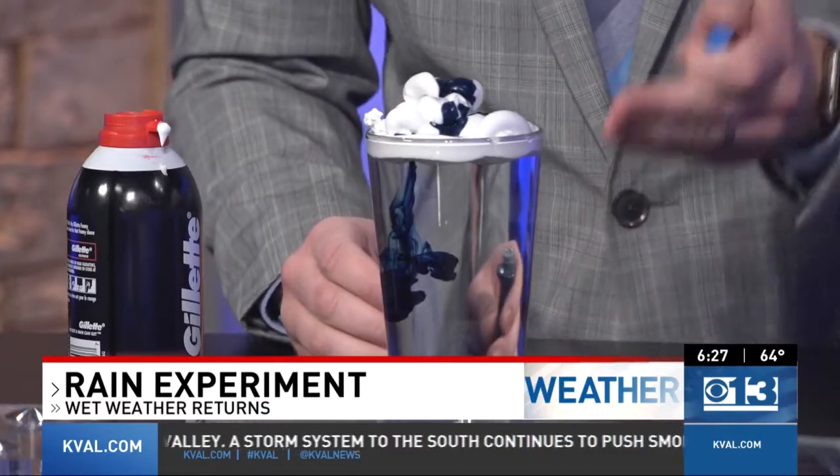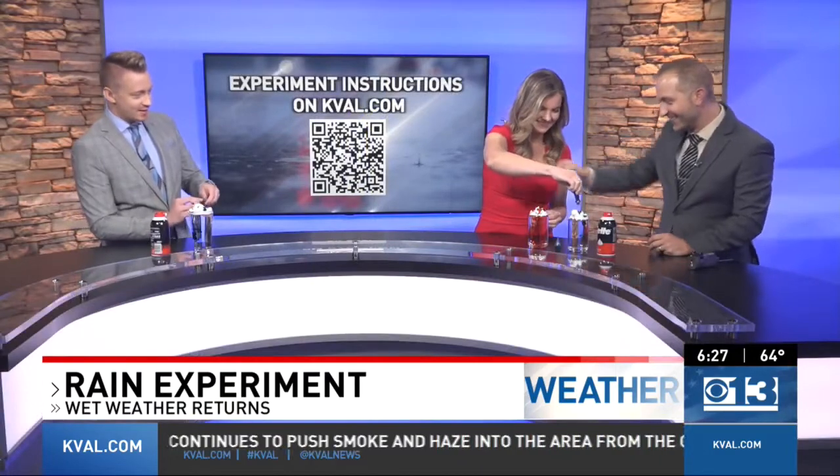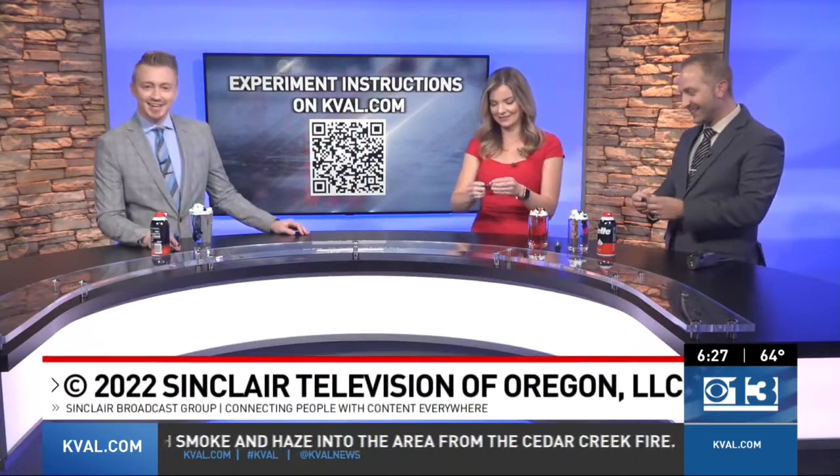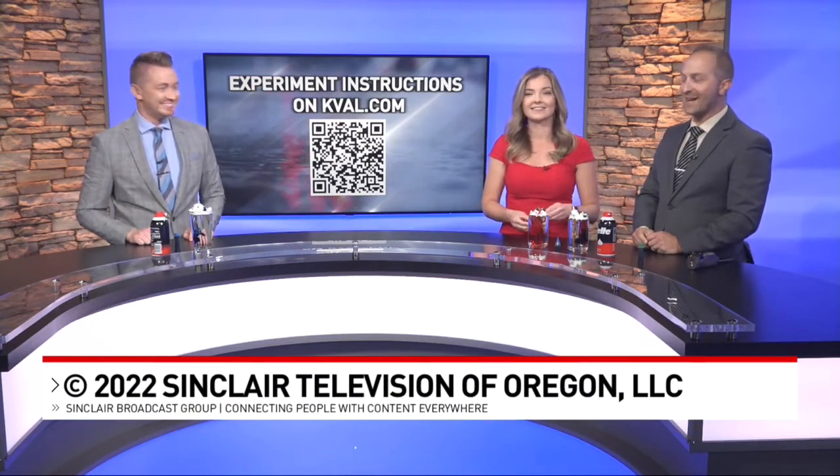So the water is just the clear sky, you've got the clouds and the condensation, and those drops are the precipitation. We're just having fun over here — some rain showers! So try it at home, send your photos over to us if you want. This is good for Halloween. Thanks, Josh.